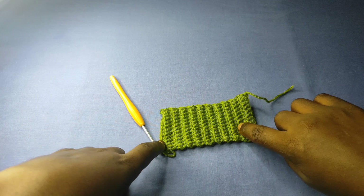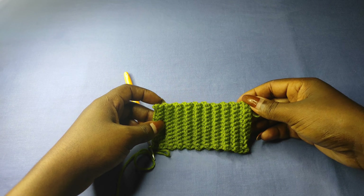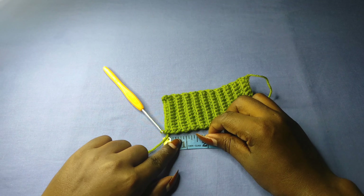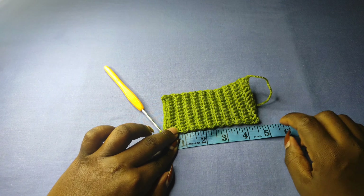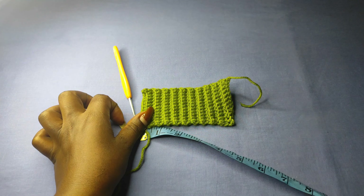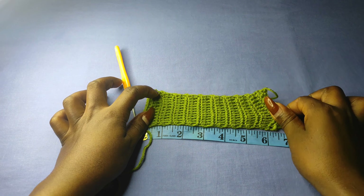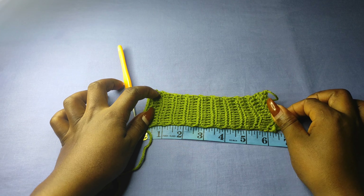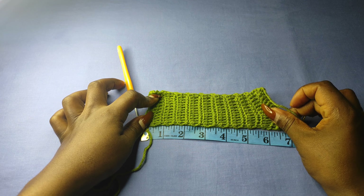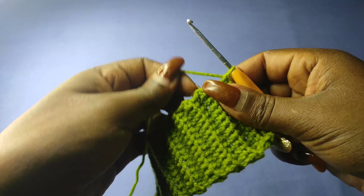I went on to make 20 rows and I'm going to get my measuring tape and measure this to see whether I've hit my required measurement of 6 inches. To measure this, I'm going to make sure that what I've made is fully stretched. After stretching it out, I'm getting just above 6 inches, which is okay.